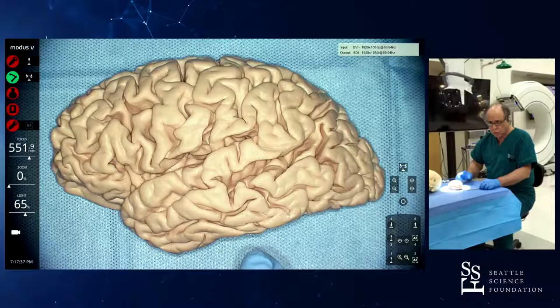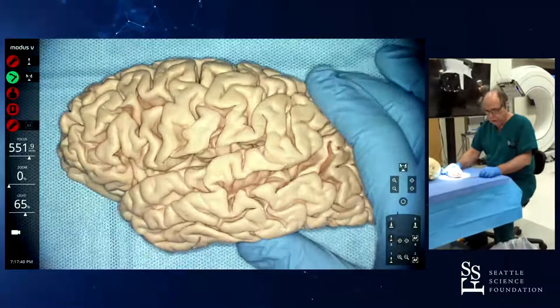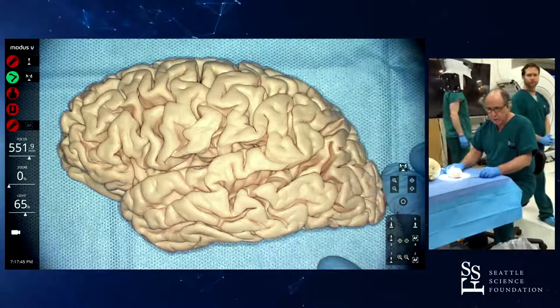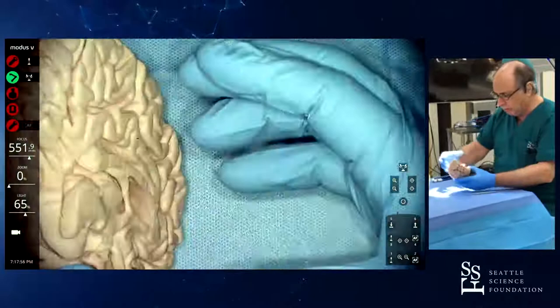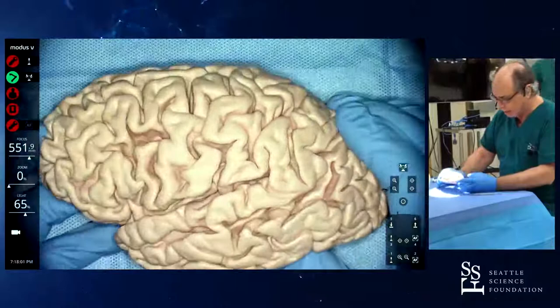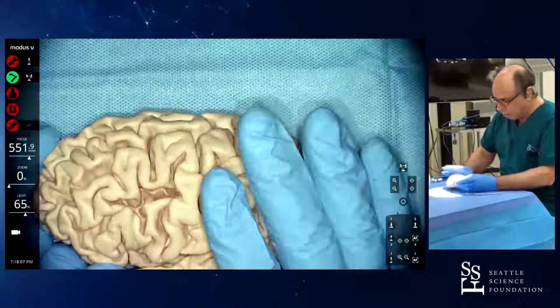I'm trying to demonstrate the sulco key points in this rubber model. This is a very nice Swiss rubber model — it's done out of actual brain. Yasser Gil started doing this. You can get a hemisphere, a cerebellum, a brain stem, whatever. It's exactly like an actual brain with some variations. I'll try to show the sulco key points here, relationships with the skulls that I brought.